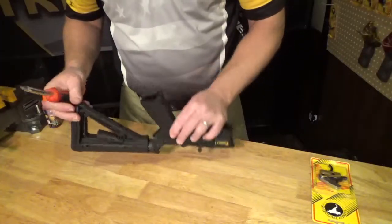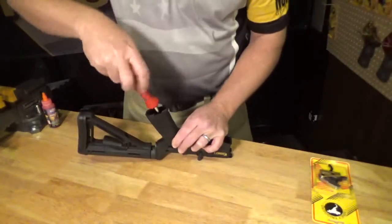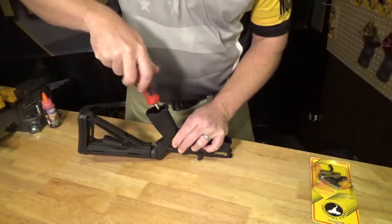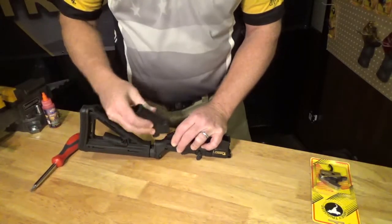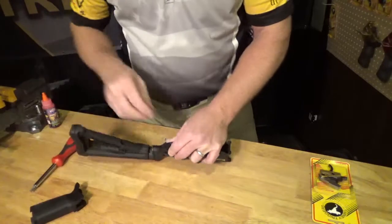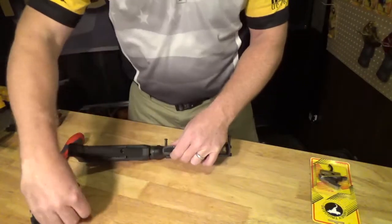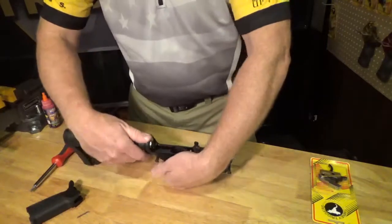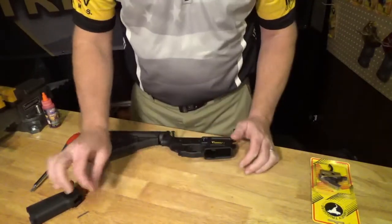Now that we have our lower receiver assembly, we're going to remove the grip by taking the grip screw out and removing the grip. You want to be sure that you capture your springs so that you don't lose them — you're going to need that for the reinstall. You also have a detent, and this detent needs to be set aside so you don't lose it.